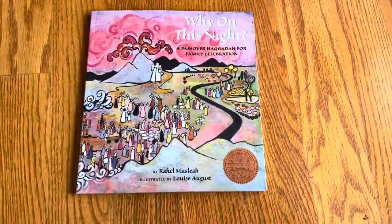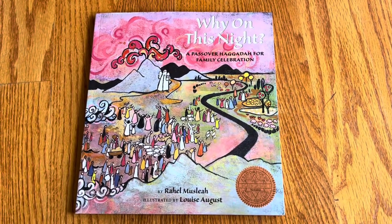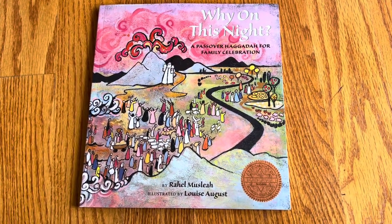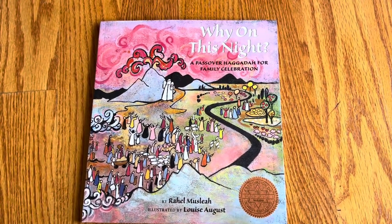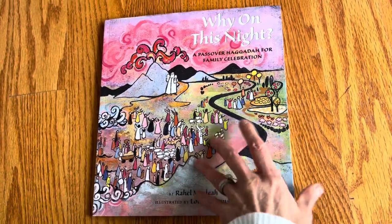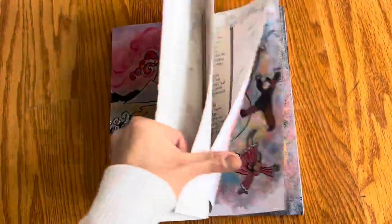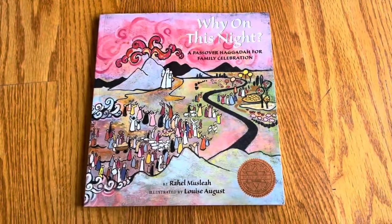The version I have is a paperback — I'm not sure if it's also available in hardcover. It looks like a great resource for any family learning or celebrating Passover. Thank you to the publisher Kalaniot Books, and thank you for watching.